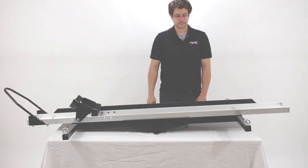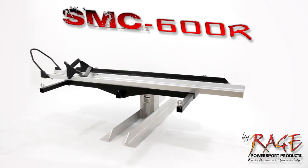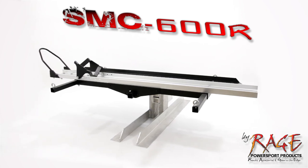Now the carrier is ready for use. Thank you for watching this demonstration video on how to properly assemble the SMC600R motorcycle carrier from Rage Powersports.